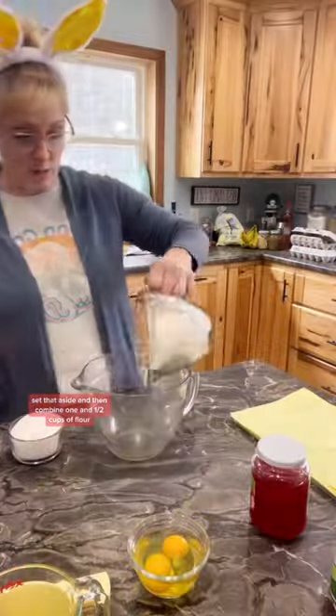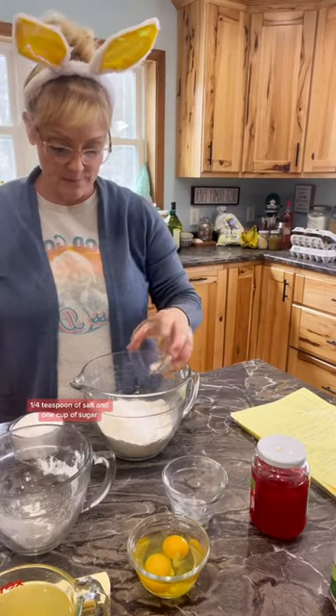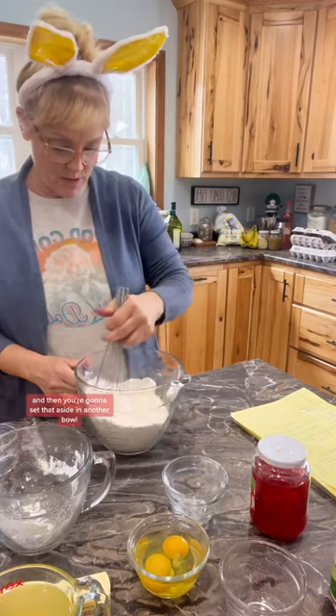Set that aside and then combine one and a half cups of flour, one teaspoon of baking powder, one quarter teaspoon of salt, and one cup of sugar. Whisk that really well and then set that aside.